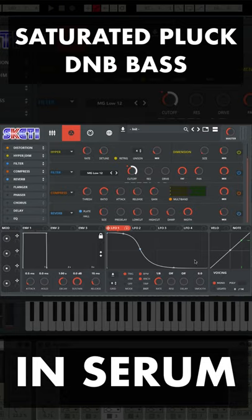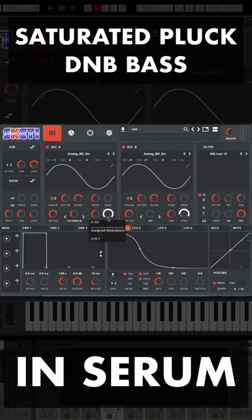Set up LFO1 with these settings, 8th note trigger mode. Apply LFO1 to filter cutoff and also to level on oscillator A and B. It should sound like this.